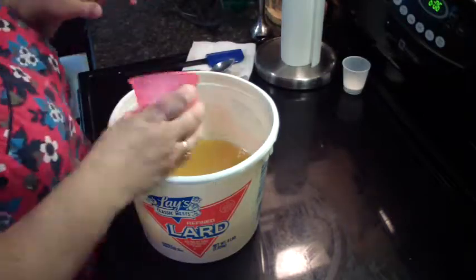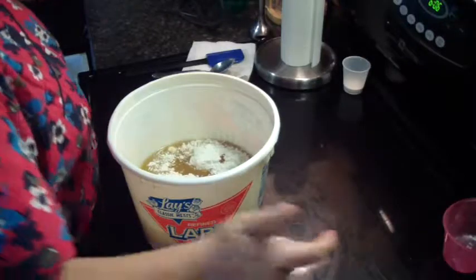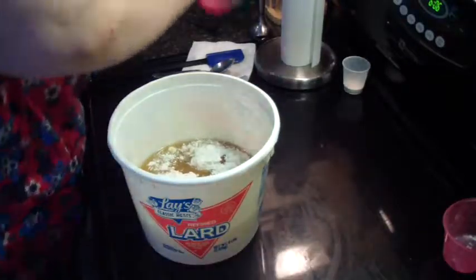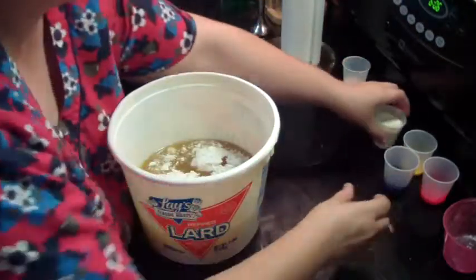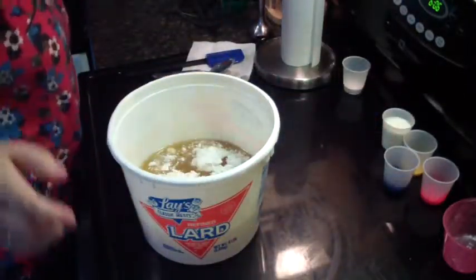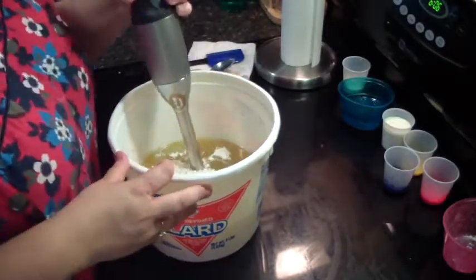Let me get all my stuff over here with my little oatmeal and kale and clay. This one is starting to cool down, so I need to move because I'm afraid it's going to set up.